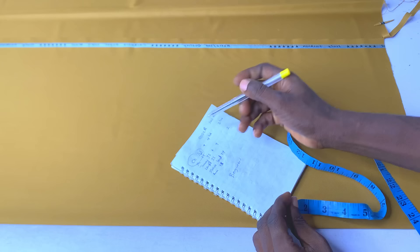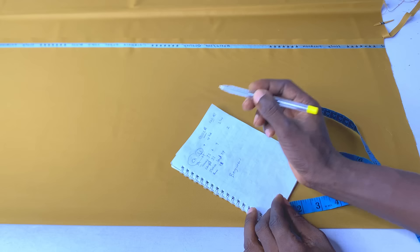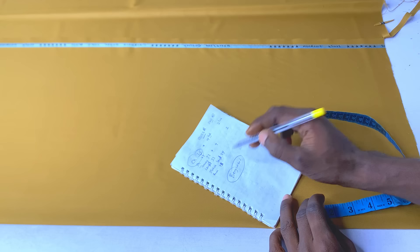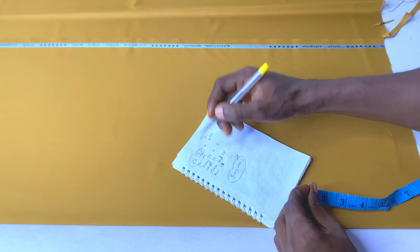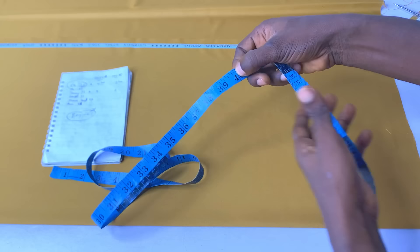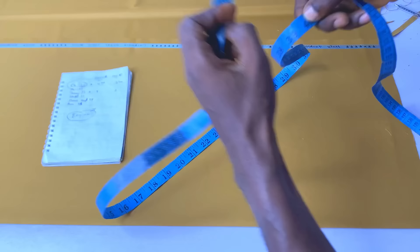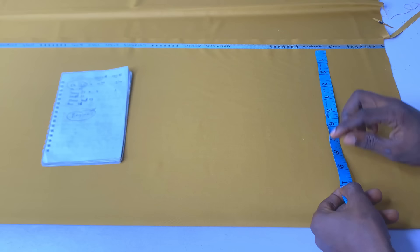If you take a skin measurement and sew exactly that measurement, it will be very difficult to wear — that's why ease allowance comes in. I prefer to take a skin measurement when making a senator outfit. So with a skin measurement of 36 plus 4 inches ease allowance, that gives me 40 — my chest circumference. Then 40 divided by 4 gives me 10 inches for the main bodice, and I add an extra 2 inches for sewing allowance, making it a total of 12.